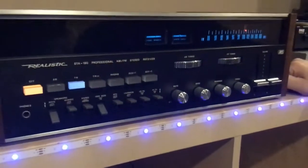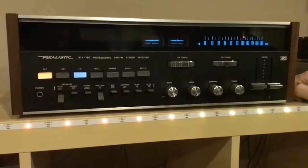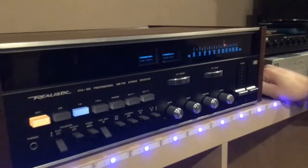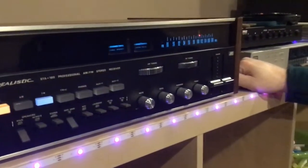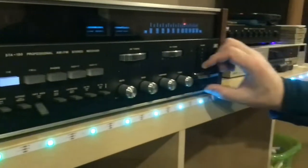Thanks a lot everyone for watching the demo of our three early 1970s Realistic receivers. All original, unrestored, cleaned up and in working condition. I would say they're in good condition — maybe not great or excellent, but at least they're working.